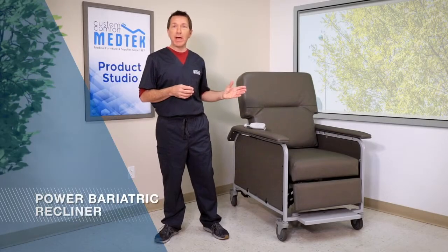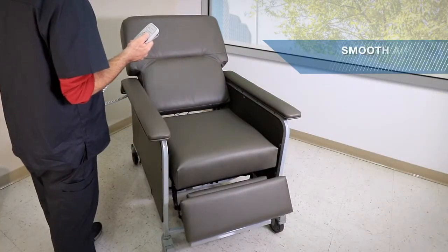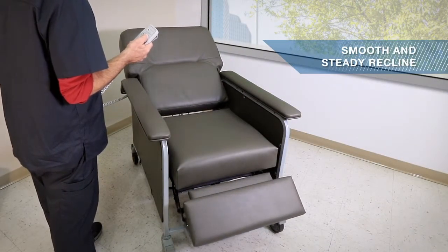When your larger patients need help reclining or sitting upright, choose Custom Comfort's Power Bariatric Recliner. This recliner provides a smooth, slow and steady recline for maximum comfort.